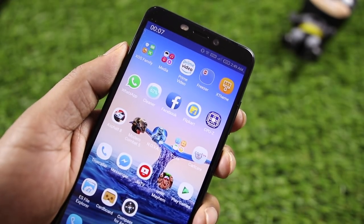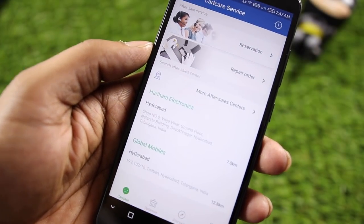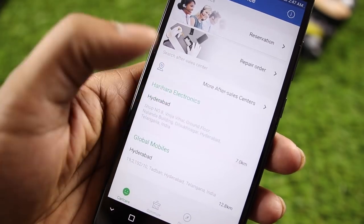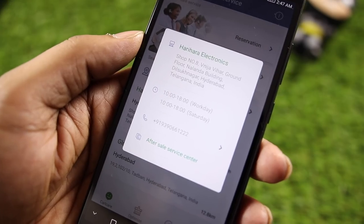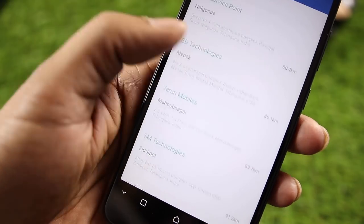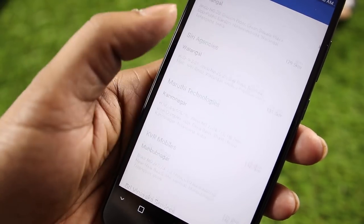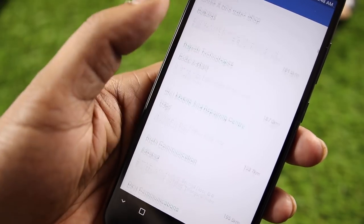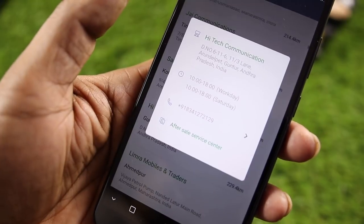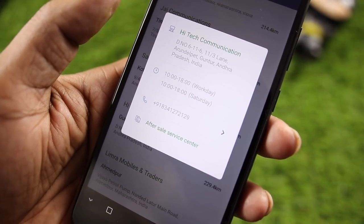I will share service center details. There are many service centers across cities in Telangana and Andhra Pradesh, including Hyderabad, Secunderabad, Nalgonda, Medak, Mahbubnagar, Siddhipet, Zahirabad, Kamaredd, Suryapet, Wanaparthy, Bidar, Warangal, Karimnagar, Nizamabad, Khammam, Piduguralla, Kurnool, Godavari, Adilabad, Nirmal, Narasaraopet, Vijayawada, Guntur, Ongole, Kottagudem, Tenali, and West Godavari. You can find the address, phone number, and all details.